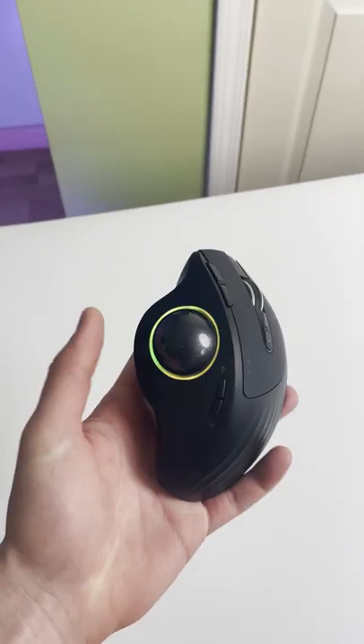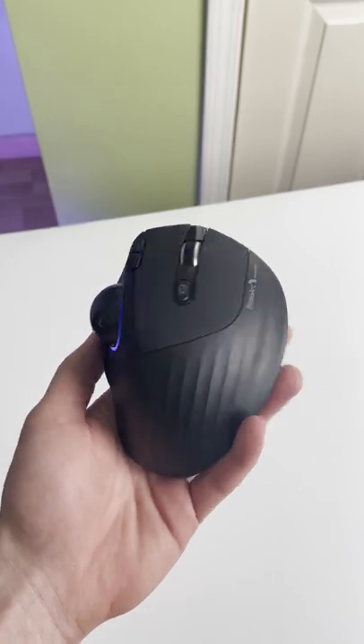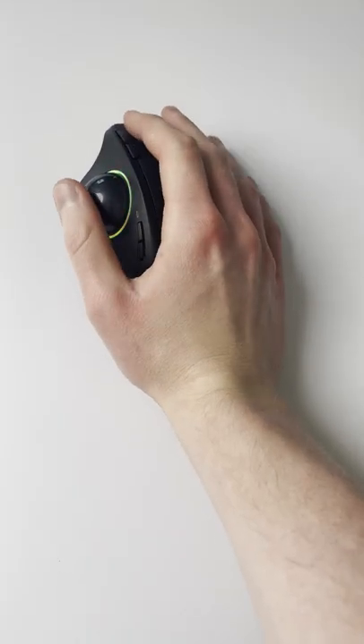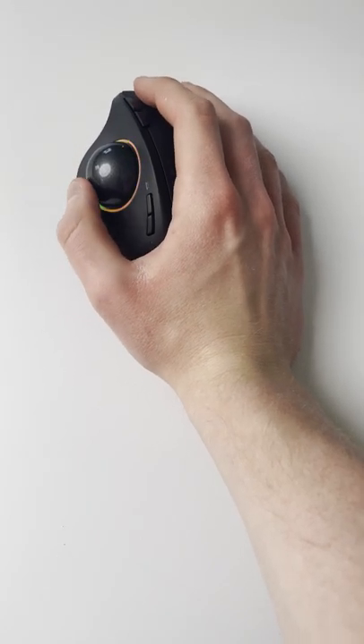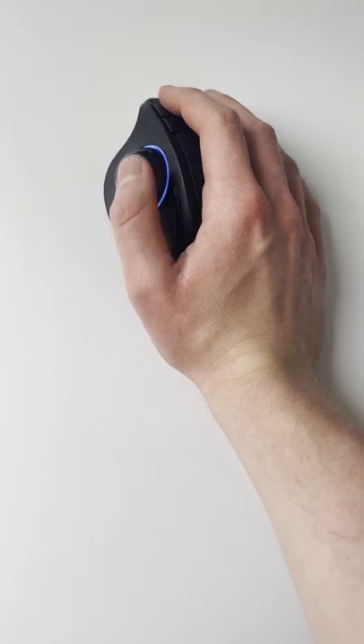For the past day, I tried gaming on an ergonomic trackball mouse to see if it could make me a better aimer, because yes, I am that desperate. For those wondering, a trackball mouse uses a ball instead of hand movement to control your cursor, and this puts much less strain on your wrist and arm.